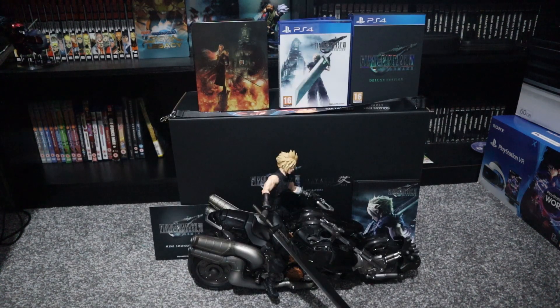And that's the unboxing of Final Fantasy VII Remake's Collector's Edition. I hope you liked it, and I'll see you in the next video. Bye bye.